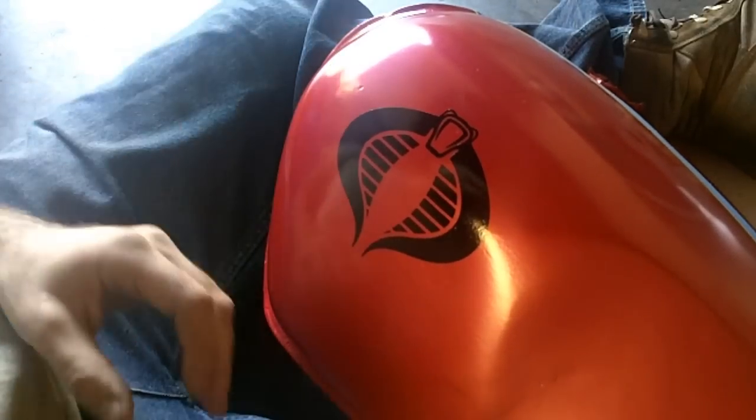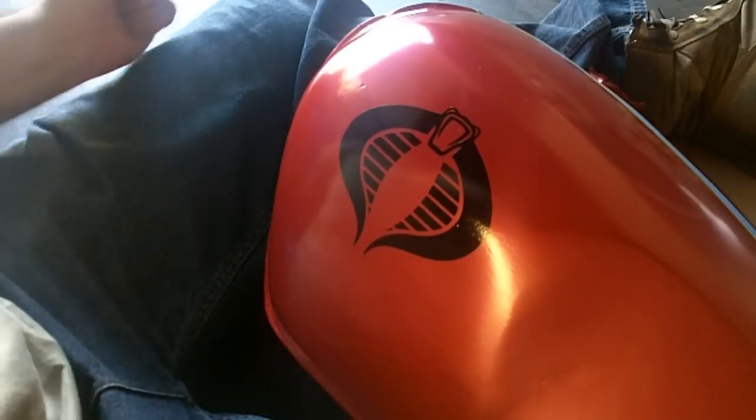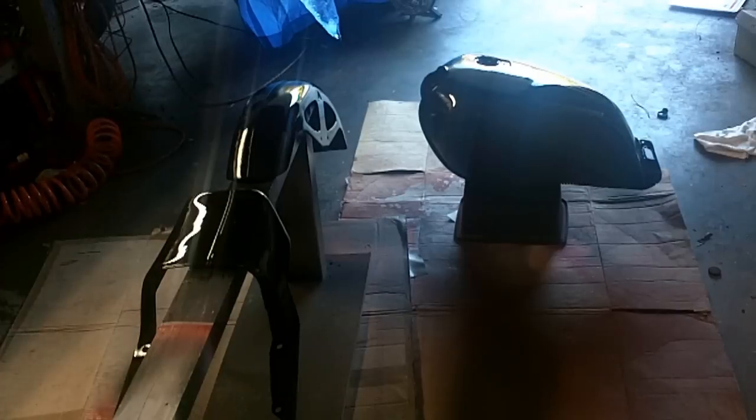A nice glossy black — and now we wait a day and I can peel those things off and see how they turned out.